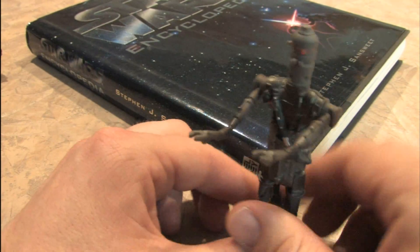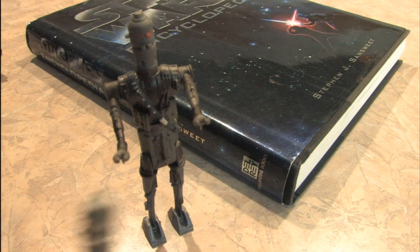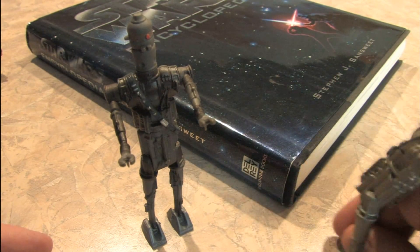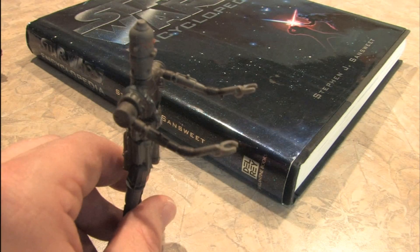A giant thank you once again to Sebastian for donating this awesome action figure, which was in need, because my old one is broken. But wait, IG-88 — you're not truly broken, because you could still kick enemies to death.